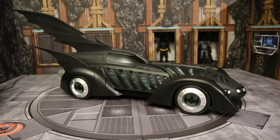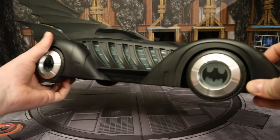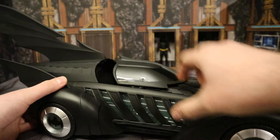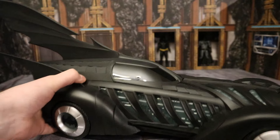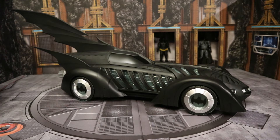To look at the action features — it doesn't have a lot, but it has some cool stuff. First of all, the wheels spin, and all four of them spin independently of one another. Second of all, you can open the canopy and actually put your figure inside. And third of all, the glow-in-the-dark features, which is probably the coolest aspect of this car — eager to check that out.